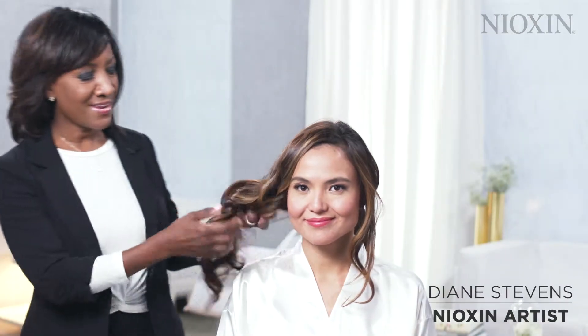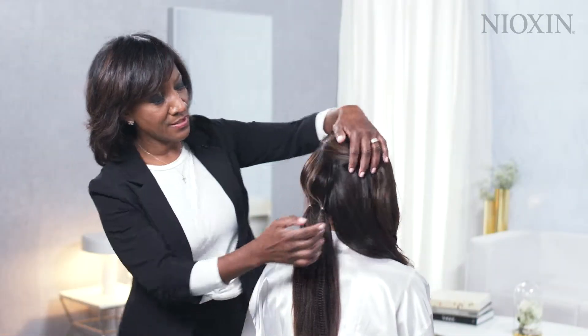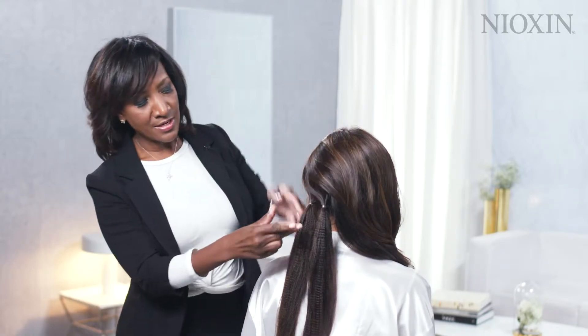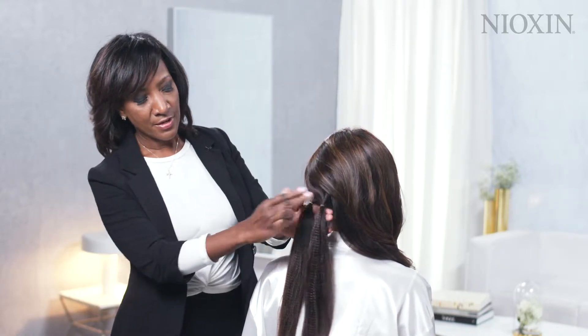My client came in with Next Day Hair, and we're going to start her chignon. I'm going to create two ponytails on the left-hand side, and I'm going to use a grip or a rubber band to gently wrap around the bottom of each ponytail.